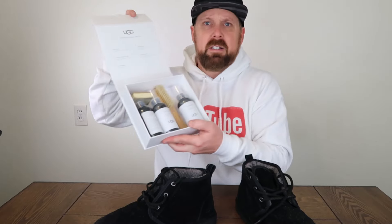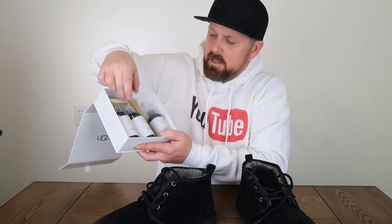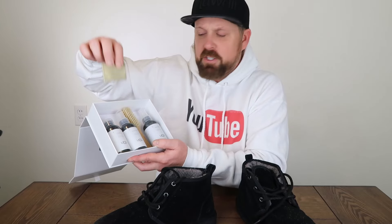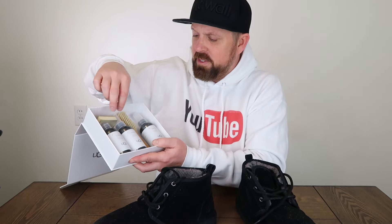So let's go ahead and try to clean these up. We've got the UGG care kit that I picked up from Journeys — it was like $25 for this. Inside, here's what you get: you have the protector, you have this Sheer Renew, you have the cleaner and conditioner, and you have your brush and your little magic eraser scuffer thing.